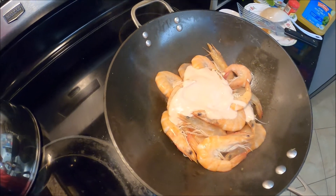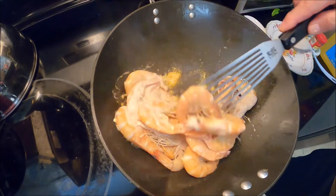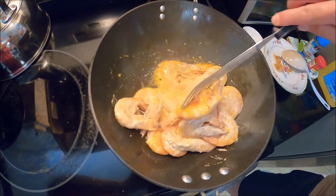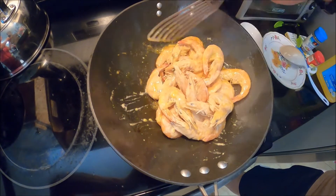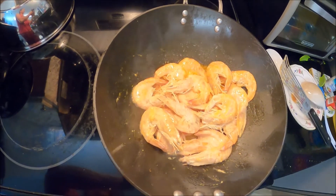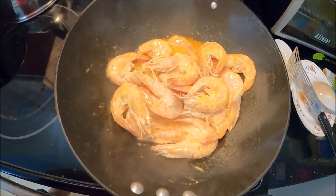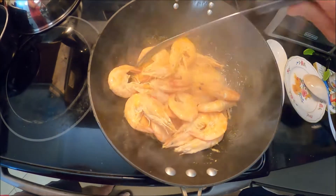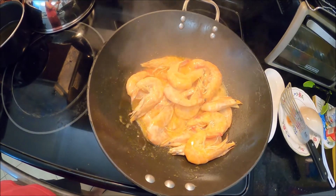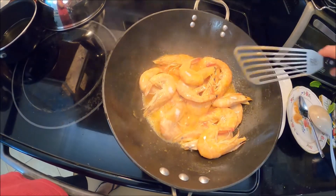I'm just going to peel it — this is going to smell so good right now. I'm going to add the juice from the sauce, add the juice in the sauce a little bit. I'm going to add a little bit of sugar also. I just added a little bit of sugar.